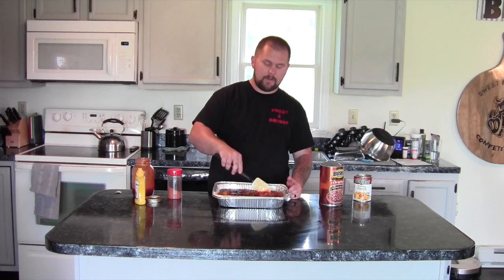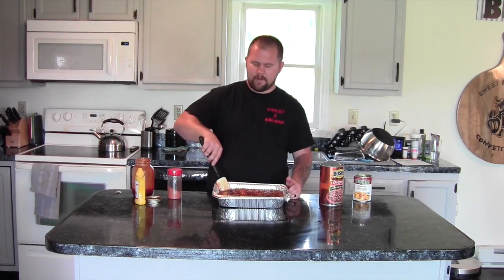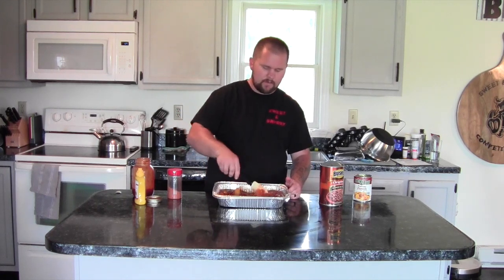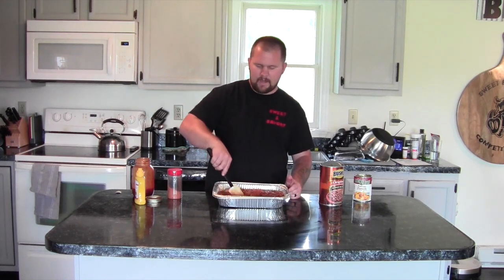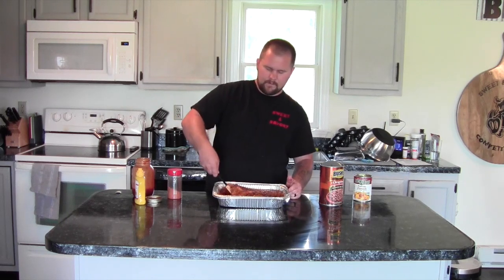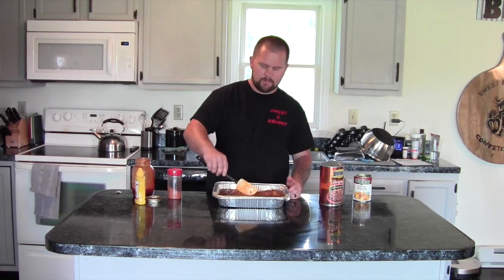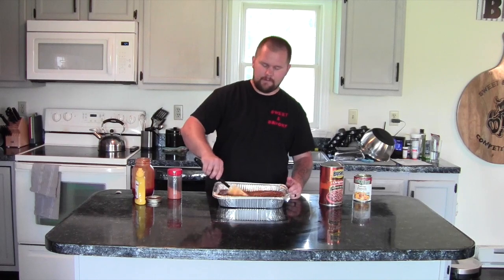It's going to take about three hours. The temperature really varies depending on what else you're cooking. If you're just cooking these, cook them at about 300°F. We've got some ribs and some chicken out on there today, so we're cooking at about 250°F. We'll go ahead and put these on at 250 — they'll be just fine. They'll get a little bit of smoke in them about halfway through, then we'll cover them up and just let them cook away and let all those flavors melt together.